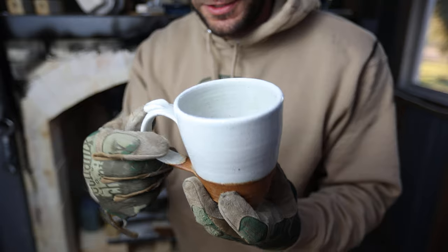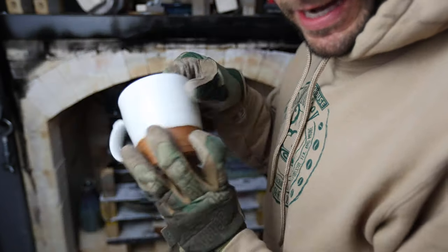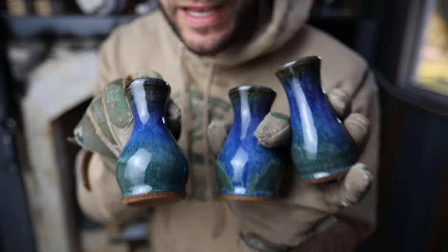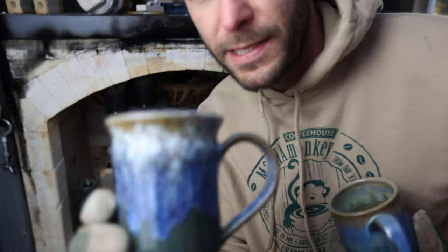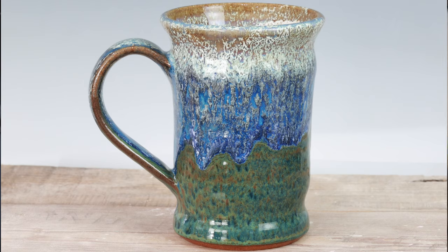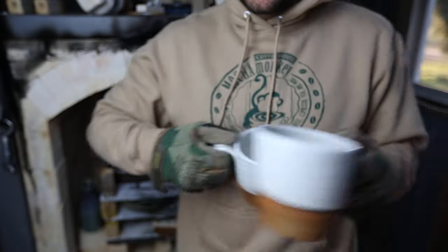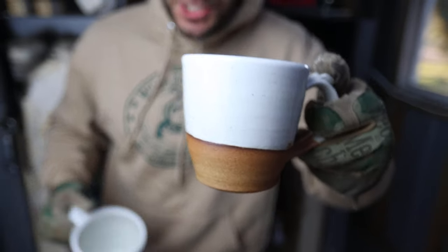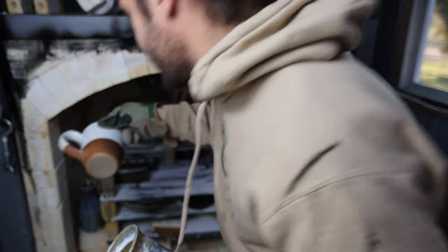Anyone recognize what that mug is from? Any Yellowstone fans out there? I've been watching Yellowstone in the studio and thought I would recreate the John Dutton mug. I like it — it's pretty good. More blue vases, big blue mugs, blue and white — love those. I'm pretty happy with those John Dutton Yellowstone mugs. I'll have those on the Etsy shop if you're a Yellowstone fan.